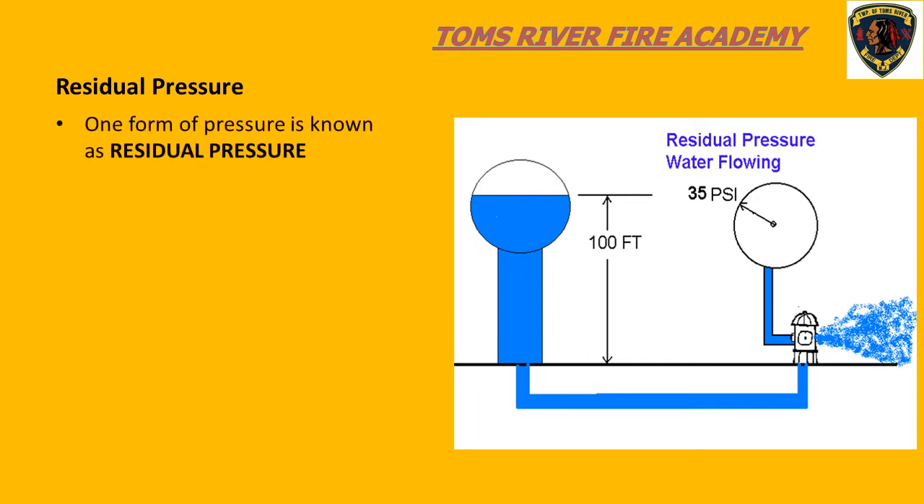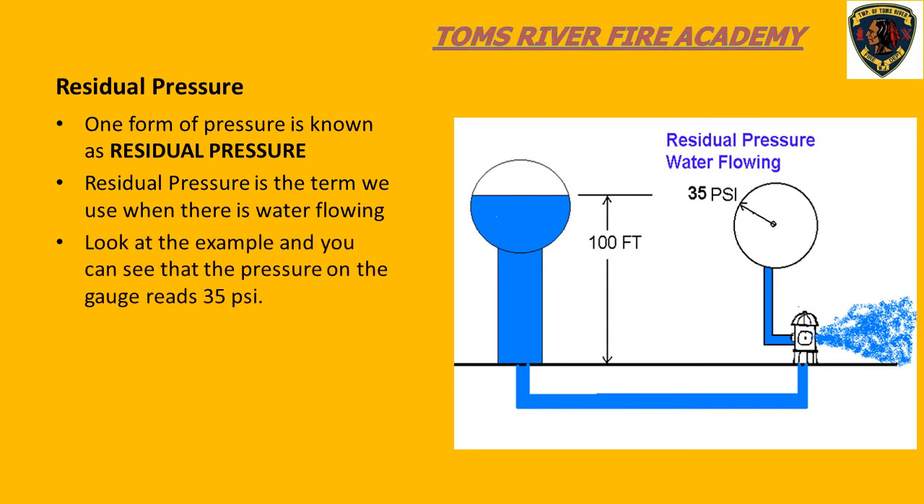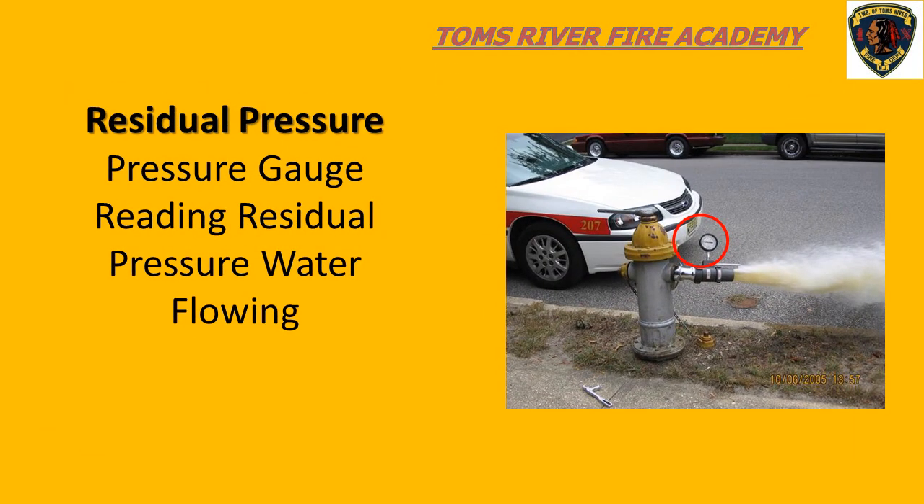The second pressure that we deal with is called residual pressure. Residual pressure is the pressure on the pressure gauge after water is flowing through our system. The residual pressure is always less than the static pressure. You can see that the gauge on the hydrant has dropped from 50 PSI down to 35 PSI once the hydrant was opened. When we are operating the fire pump, we always want to have an idea of the pressure drop between the static and the residual pressure once we put our hose line into operation.